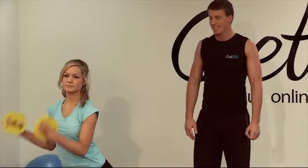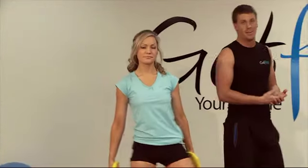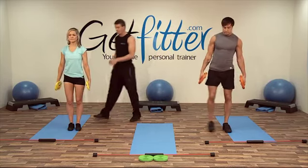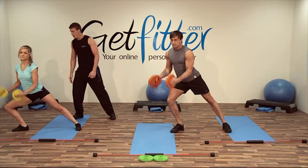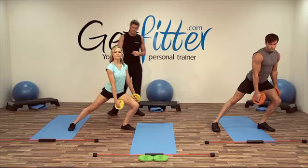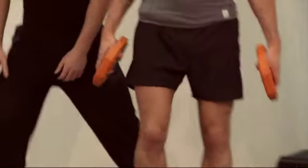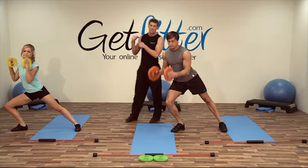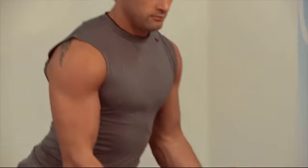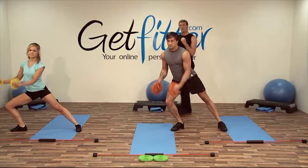Coming down — good, Suze, keep nice and upright as well, so we're using those back muscles to keep us upright. Going for around about six repetitions each side here guys. Really squeeze at the top of the motion, really work the arms. Come down nice and low. Work those biceps — when we get to 12, relax. Don't forget: breathe in, breathe out as you curl up.